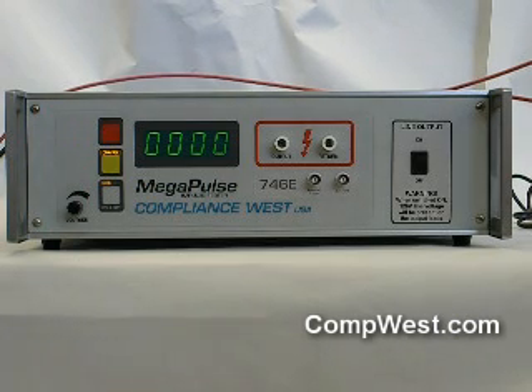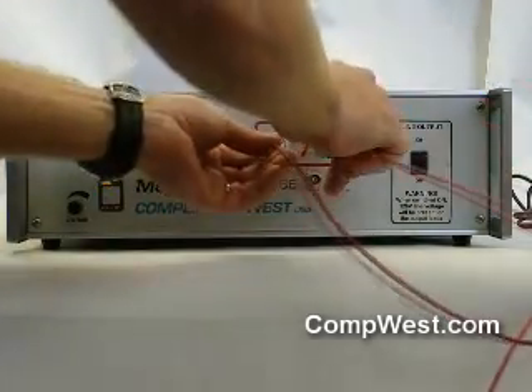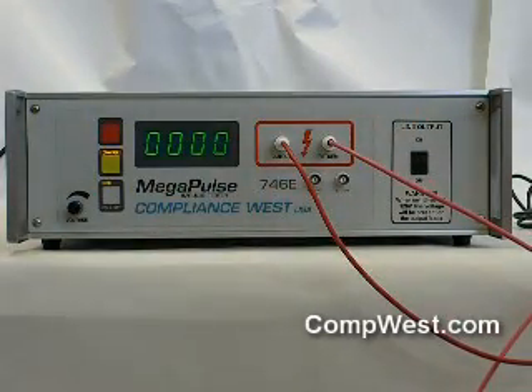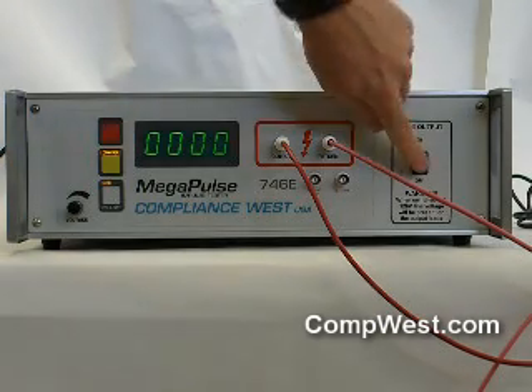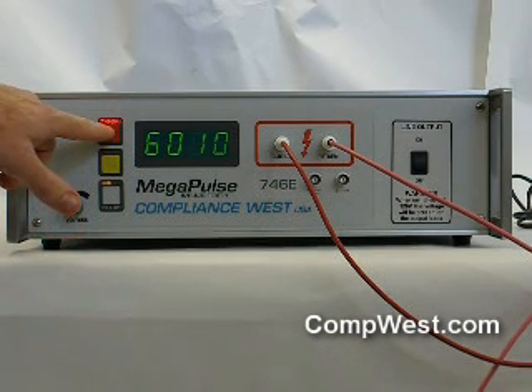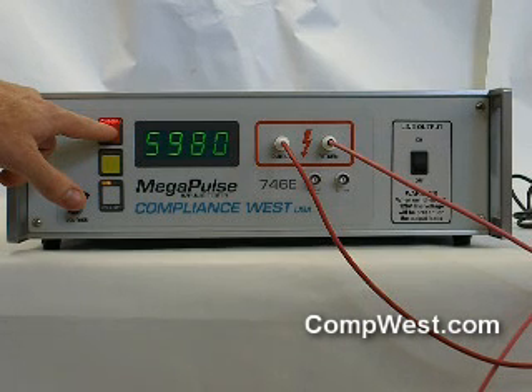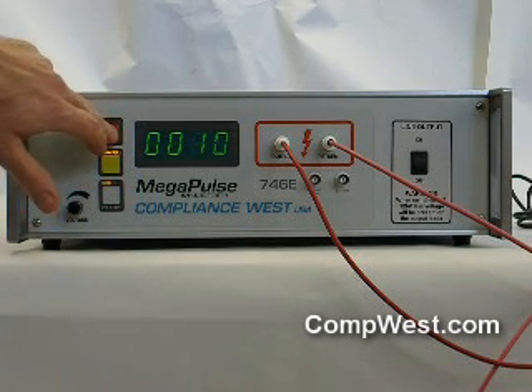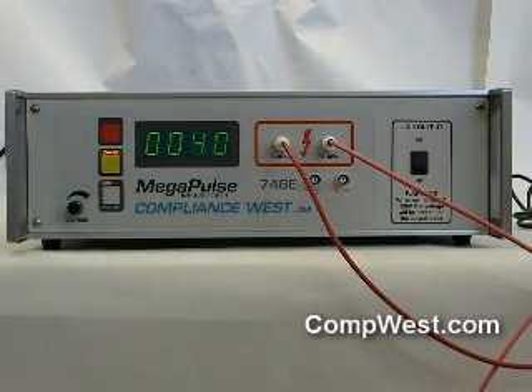To use the Megapulse 746E, make sure the line output switch is off. Connect the sample to the alligator clips, and then when all personnel are clear, turn the line output switch on. Press charge and wait until the voltage on the front panel reads 6000 volts. Then when the pulse is to be delivered, press trigger. Before handling the sample, turn the line output switch off.